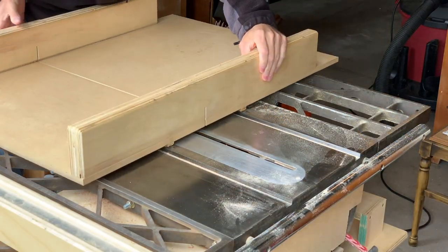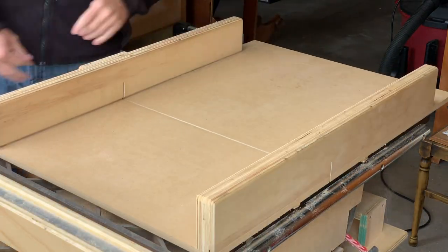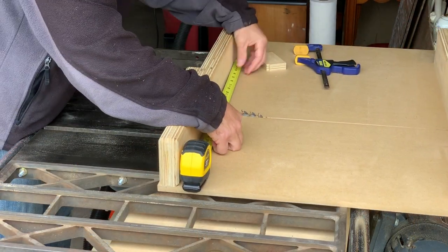Next, I brought my crosscut sled back out to cut the poplar bottom to length. I had waited to do this until I had the size of the box worked out with the miters.